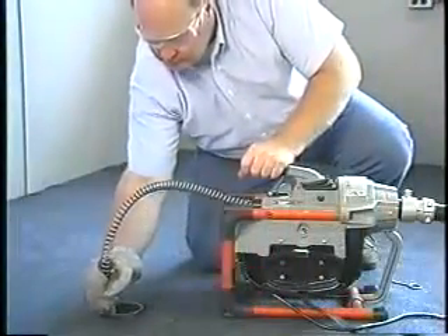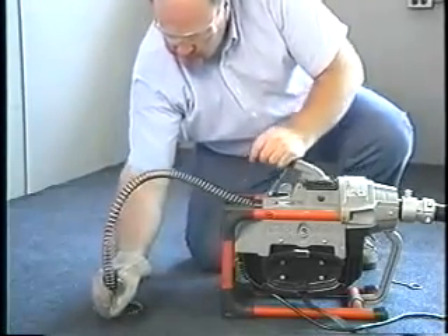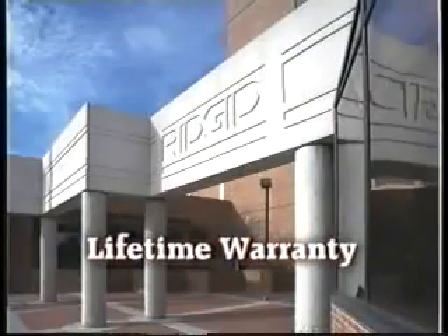Finally, the K60SP is built with the quality and dependability required to wear the Ridgid Coleman name and backed by the Ridge Tool lifetime warranty.